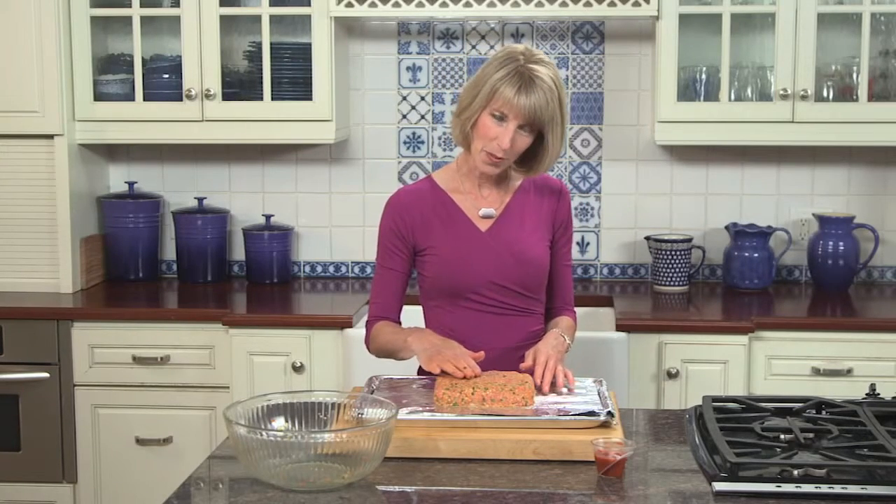What I'm going to do next is place it in a 375 degree oven. I'll bake it for 35 minutes, pull it out, add three tablespoons of pasta sauce on top, give it another five minutes. And then to make sure it's done, I want to use an instant read meat thermometer and make sure it comes to 160 degrees.